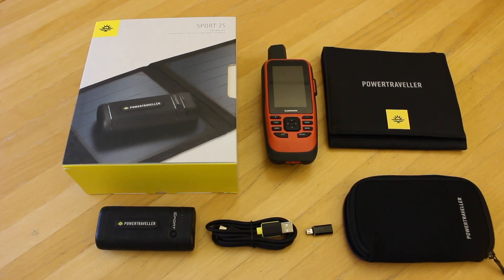Hi, this is Andy from GPS Training. In this video we're just taking an overview look at the type of solar panels and power banks that we have available on our gpstraining.co.uk website.